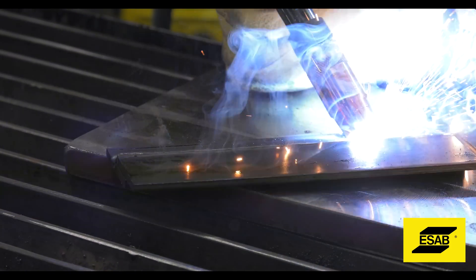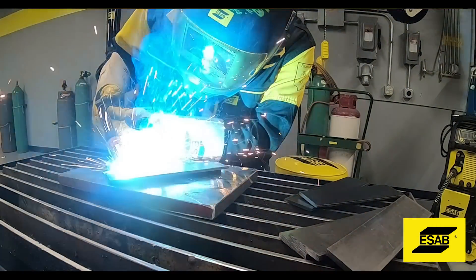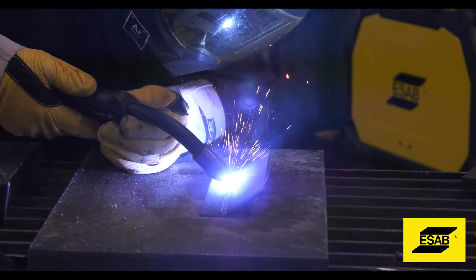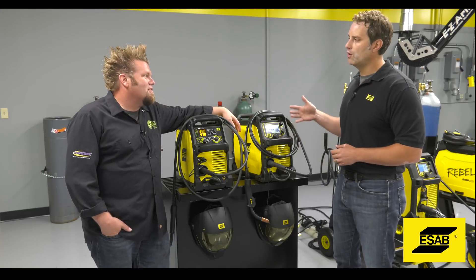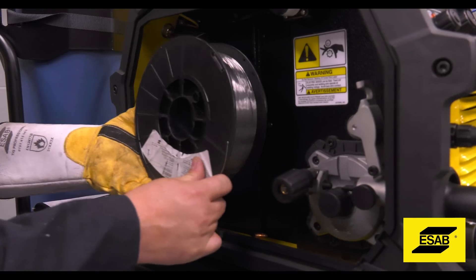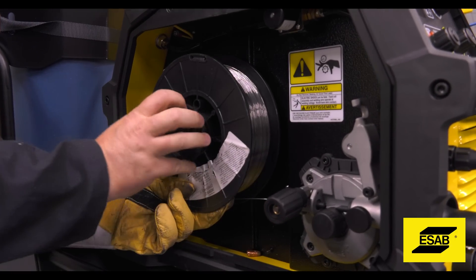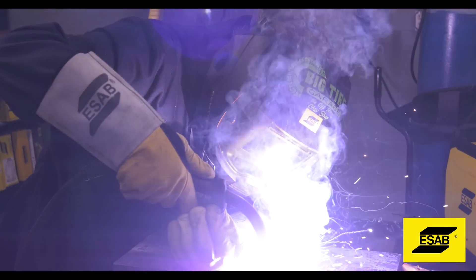We really designed it around wire optimization. These machines are designed specifically for a certain type of wire. For instance, the 215 runs the full range of 030 wire — meaning it can run short arc and spray transfer. It doesn't just run 030 wire; it can run 023, 035, and even 045 flux core wire. That tells you how much power the Rebel product line gives you. But the 215 is specifically designed to optimally run 030 in short arc and spray transfer. The 235 is optimized to run 035 wire, and the 285 is optimized to run 045 wire.